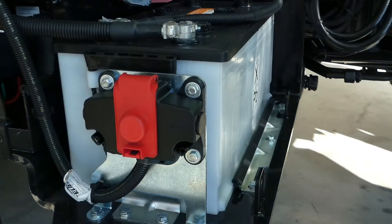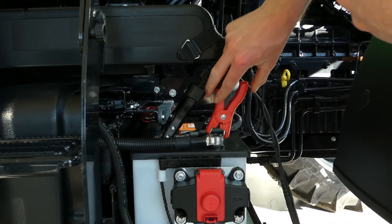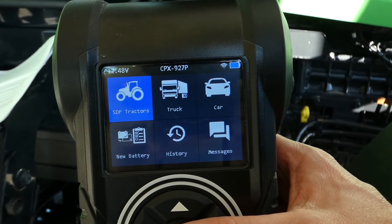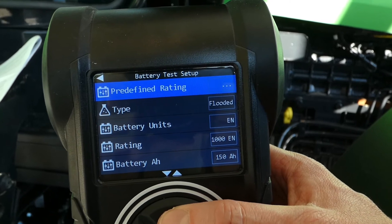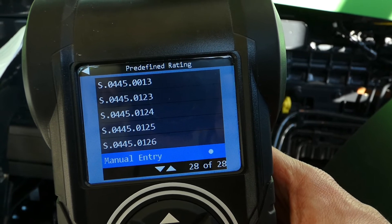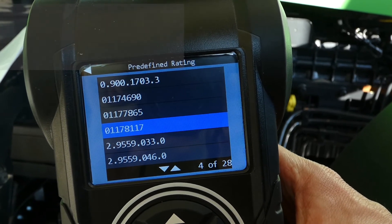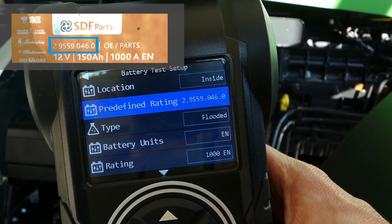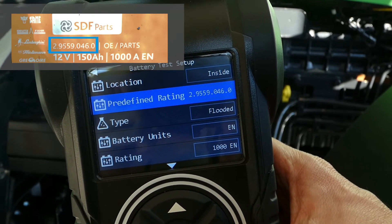Now on to actually testing a battery that has been used. The SDF tractor test. First of all, we need to go through the battery test setup — location. In this case, the battery is inside of the vehicle, so we select inside vehicle. Then if you are testing an SDF tractor battery, you can go to the predefined rating and scroll through the list and select the one you're using. This will preset some of the other items in the battery test setup, saving you precious time. For manual entry, you'll have to manually fill in all fields.